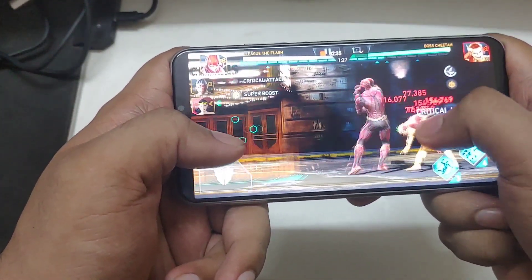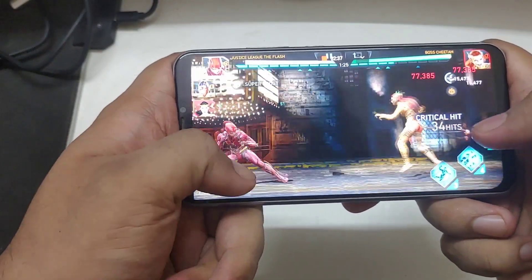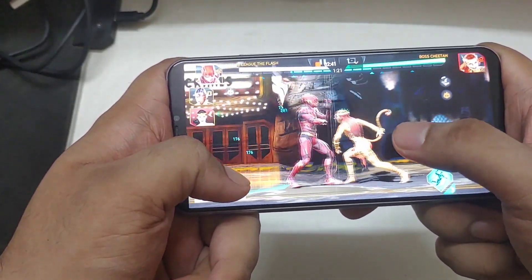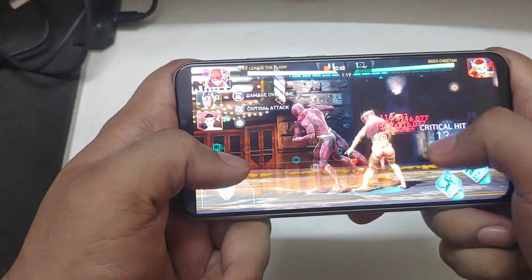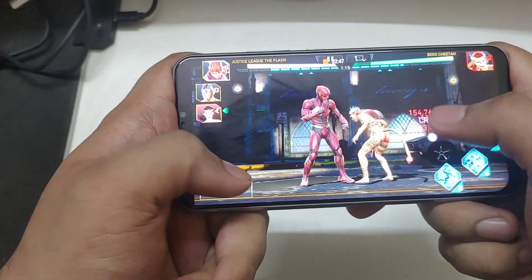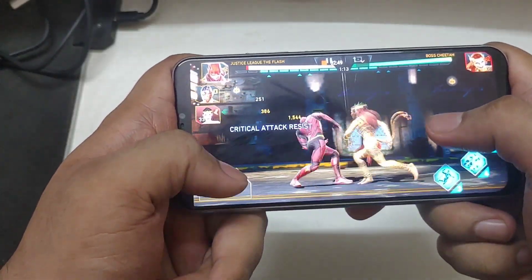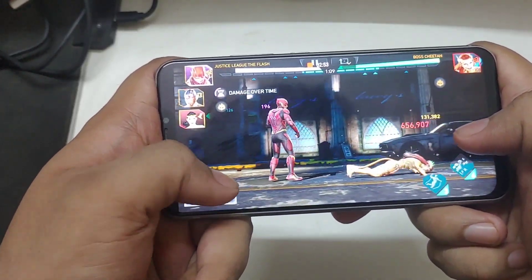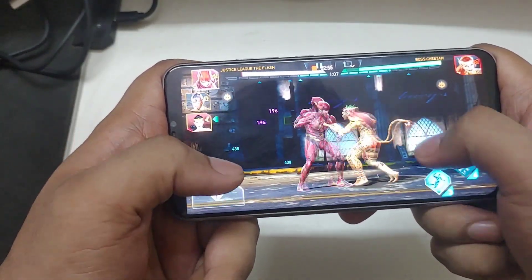Another aspect of combo interruption is there are a few characters which require two hits before you can start combo interrupting, and there are a few characters which cannot be combo interrupted at all — so you have to keep that in mind. For example, The Flash you can do after two hits, Shazam you can do after two hits. These are things you need to keep in mind, like Cyborg rather than The Flash.